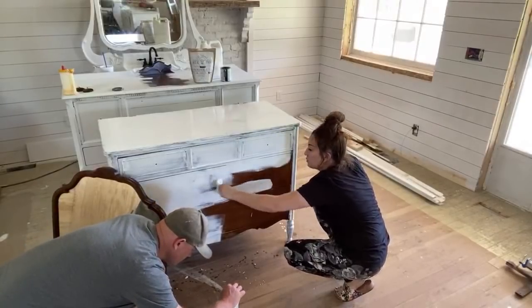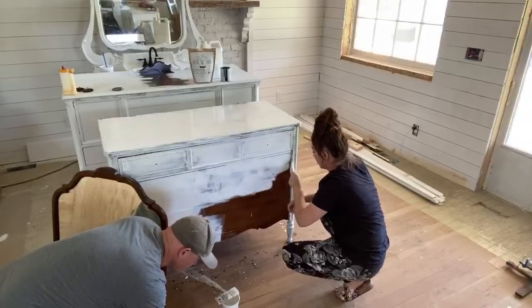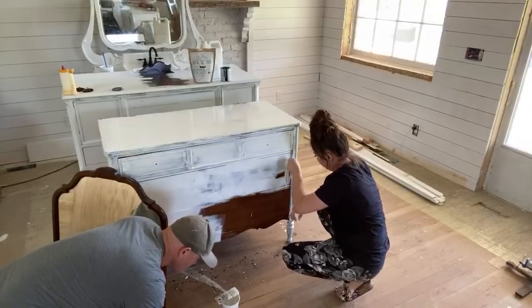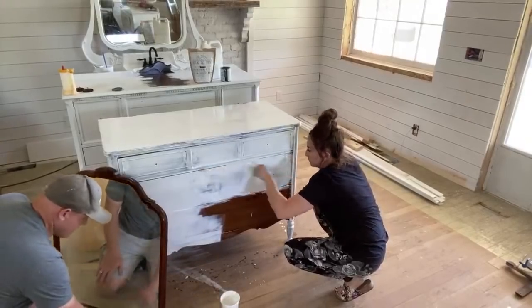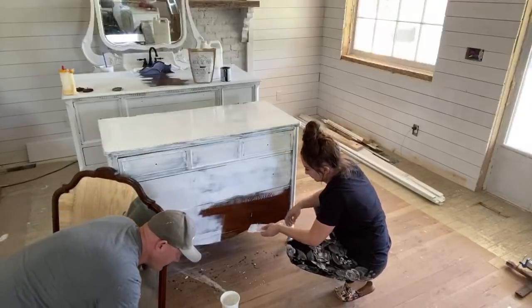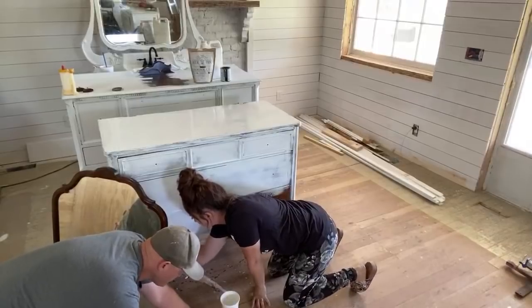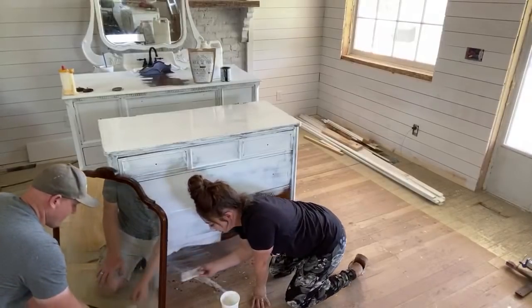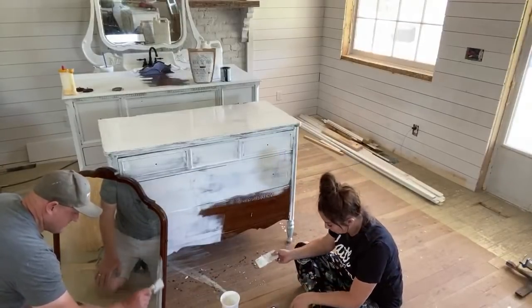Eliza gets nail polish all over my bathroom counters and some of it comes off, some of it doesn't - that's why I like to be able to sand it and paint it down. If you tell kids to paint on a towel and not on the countertop, they don't listen. They think that they're neat until they're not. A few viewers are talking amongst themselves and the Painted Huckleberry is giving out some answers.